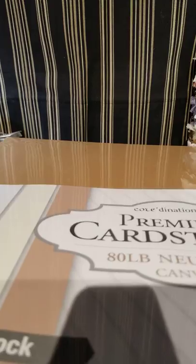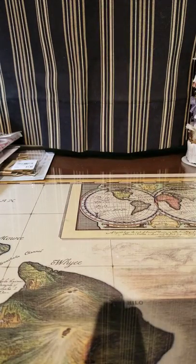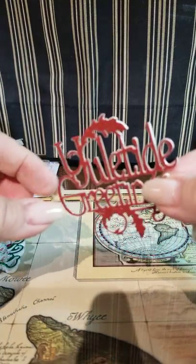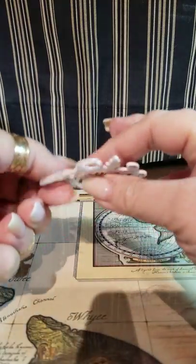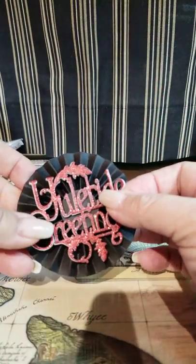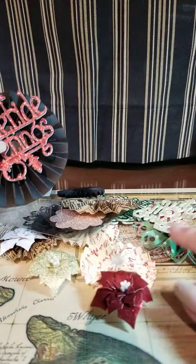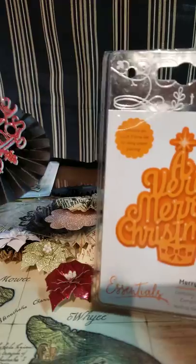I wanted to go over and show you a couple of things I did with this die — it'll probably take forever to download but let me show you a few things quickly. The Yuletide die I used — I cut it out like this and backed it with some foam to just pop it up a little bit. I will use it to put on some rosettes or something for bag toppers. This is the die I used to cut some of these out with.